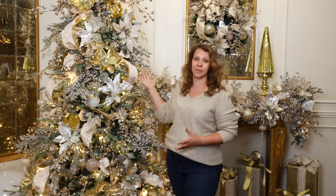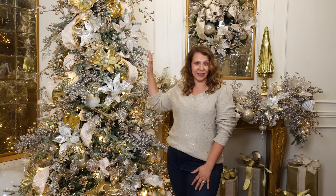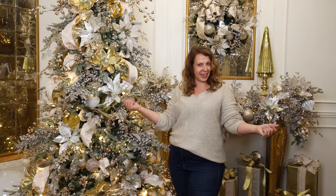Hey guys, it's Kristen with Decorators Warehouse and I am thrilled that you're here today. We are going to walk you through one of our top selling designs, which is our Glam Christmas Tree Bundle. It's called the Natural Elegance Bundle. It's everything that you see here broken down into four simple steps. Come along as we teach you how to decorate like a professional.